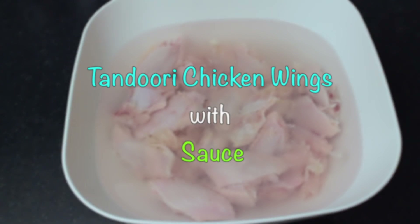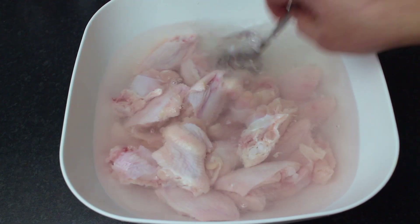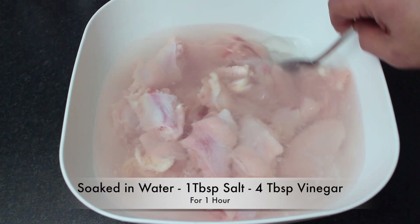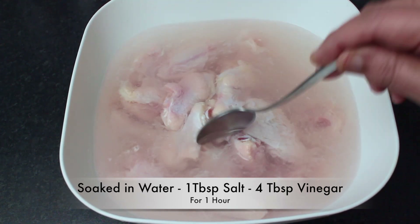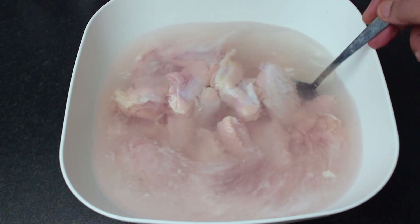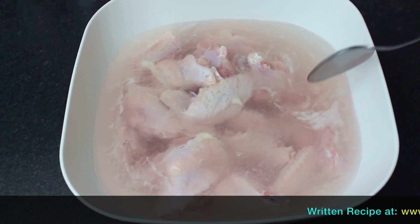This is a slightly hot recipe. I have 1 kg of chicken wings and a glass of water. I have added salt — you can see that the water has turned pink, as the blood is drawing out of the chicken, and the chicken becomes very tender.